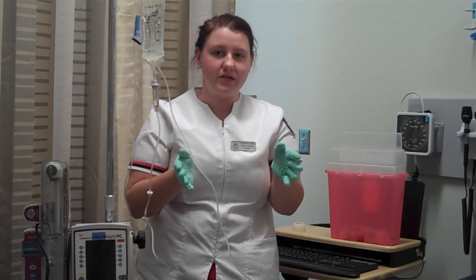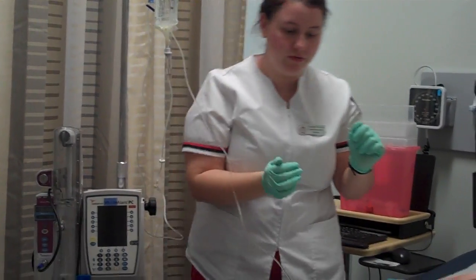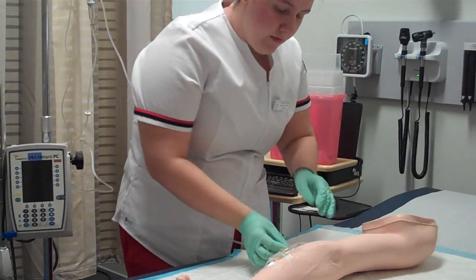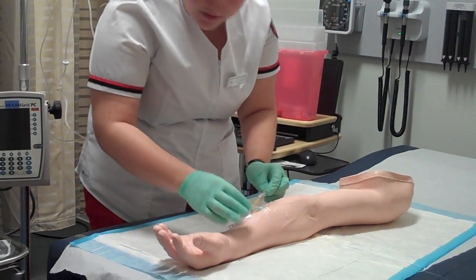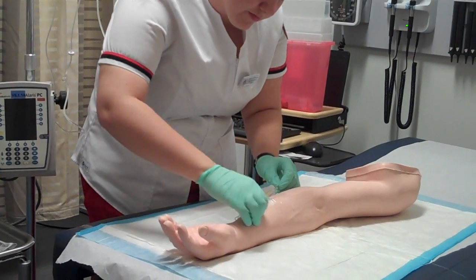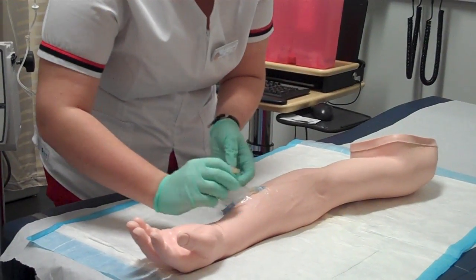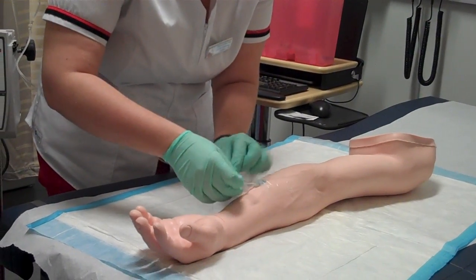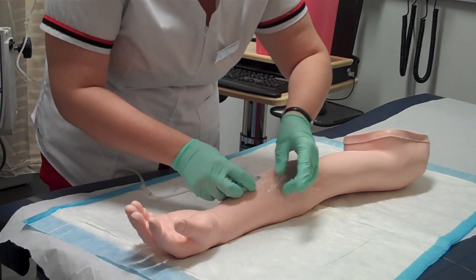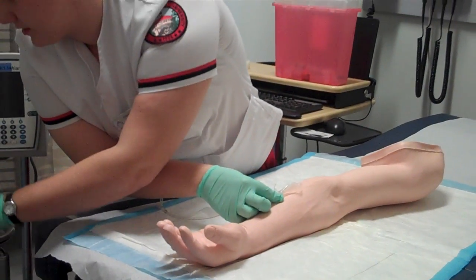Now it has been several days, and I'm going to discontinue my IV. I would close the IV fluid to make sure everything is stopped — it is stopped — so now I'm going to remove my tape from your arm. Now I will remove the tegaderm and the tape, and place gauze.